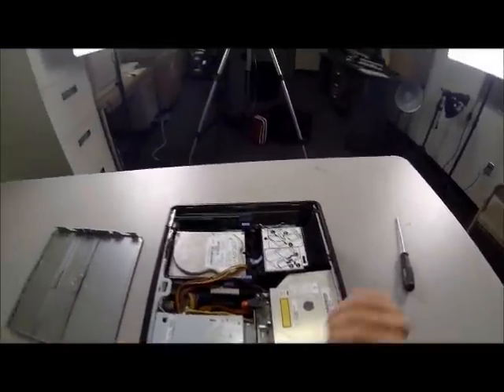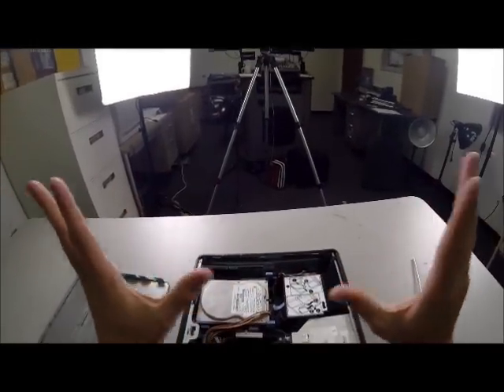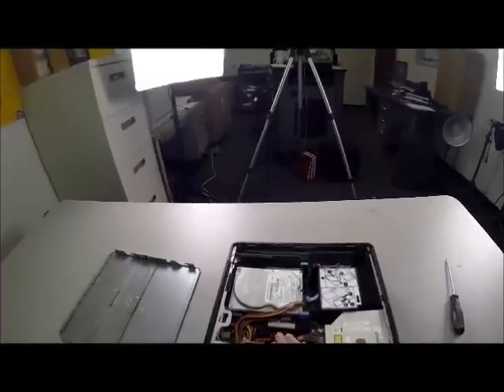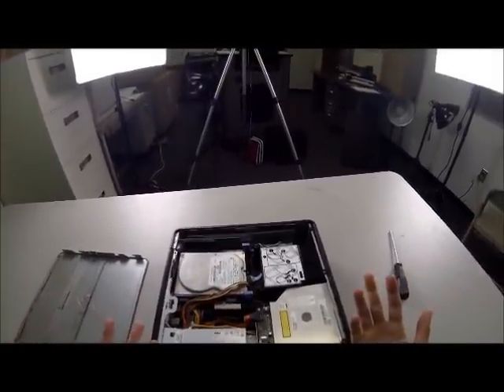The very first thing you're going to start with, before you touch any of the equipment in here, is you are going to ground your hands. What I just do is I touch the metal case for the power supply. They should be grounded so you shouldn't have any static jumps to the equipment.